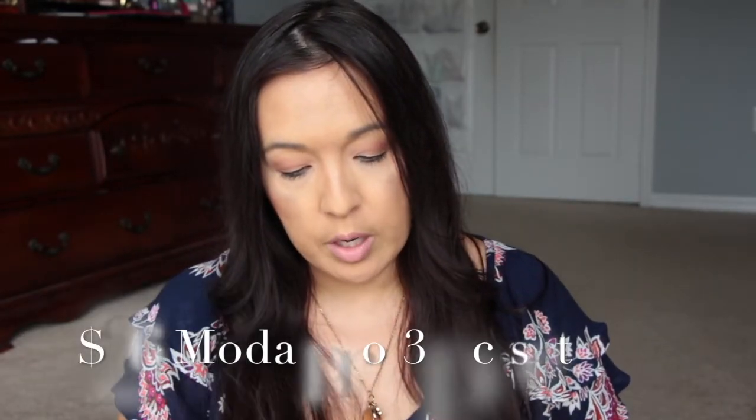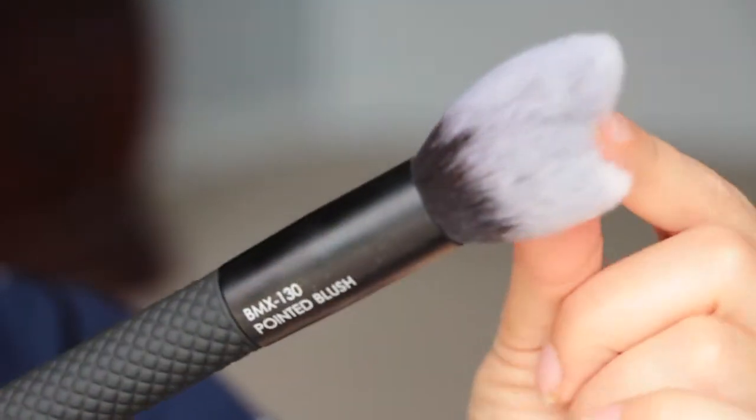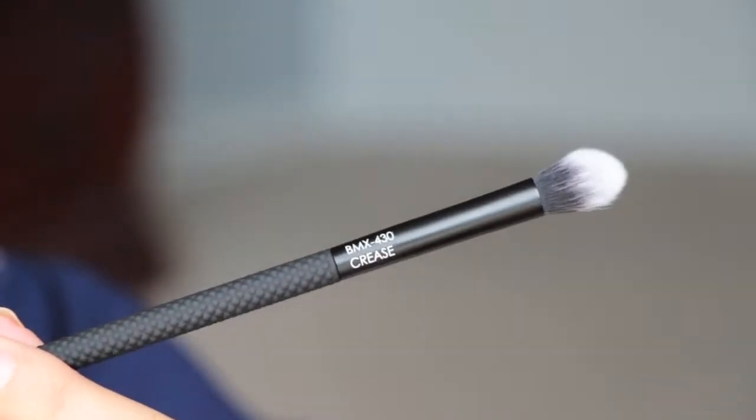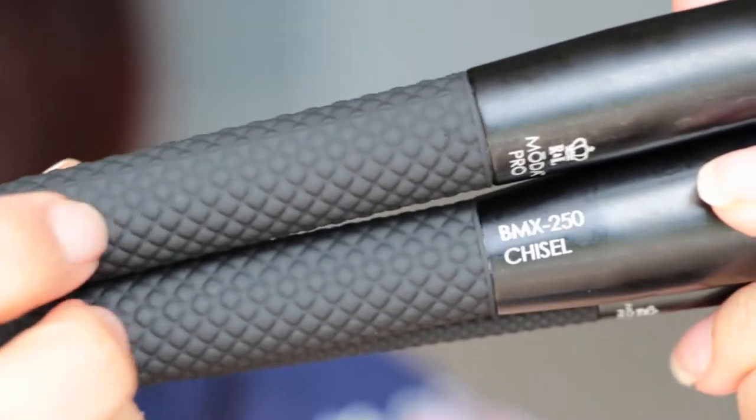And then we have from Moda Pro some brushes — there's three brushes. A pointy brush to apply blush and powder with precision, or use the tapered edge to create a subtle contour. The chisel brush to apply highlighter or contour. And then the crease brush to define and blend the crease or buff over your entire lid. These have a very cool rubbery handle. I wish I would have gotten different brushes, but I like these cool handles.